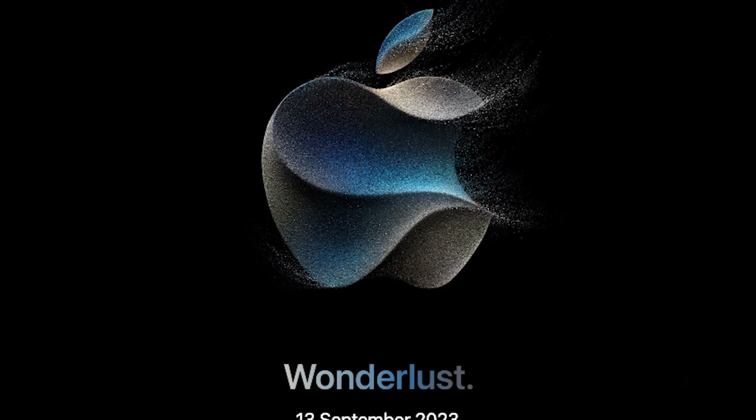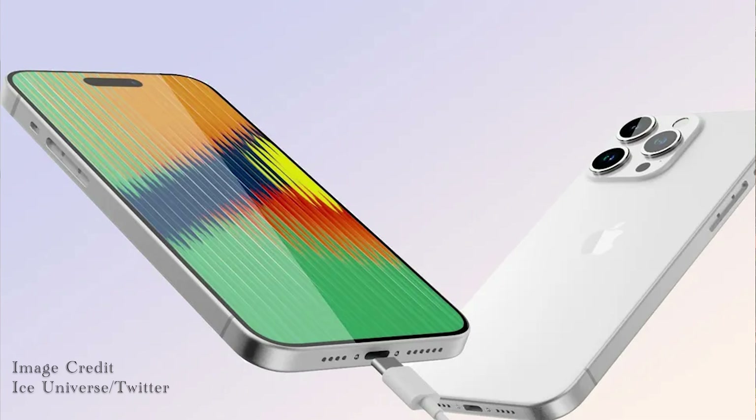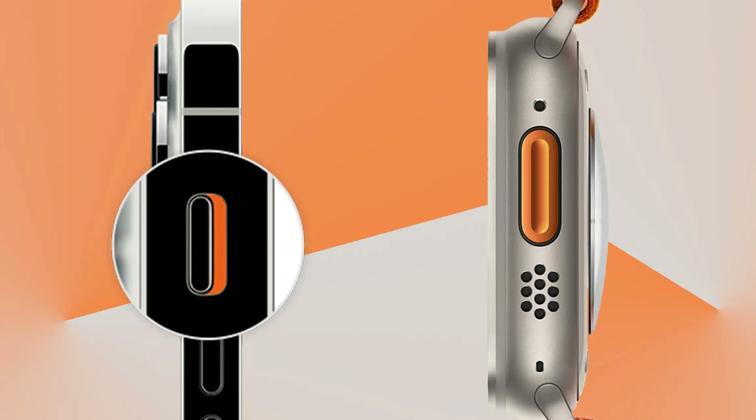With less than two weeks until the release of the iPhone 15 lineup, features like USB-C, the periscope camera, and the new action button have been flying around the top with a brand-like fever. In this video, I take you through everything you need to know about the iPhone 15s plus the latest updates. Buckle up and let's go for the ride.